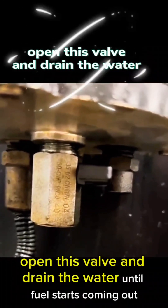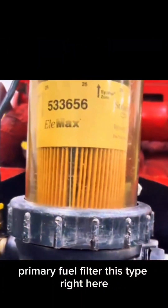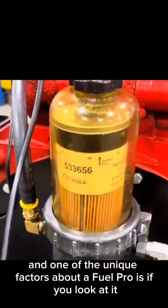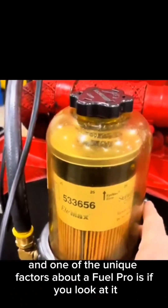Come here, open this valve and drain the water until fuel starts coming out, and then you've got all the water out. The fuel water separator primary fuel filter — this type right here — is commonly known as a Fuel Pro, and one of the unique factors about a Fuel Pro is if you look at it, it's got...